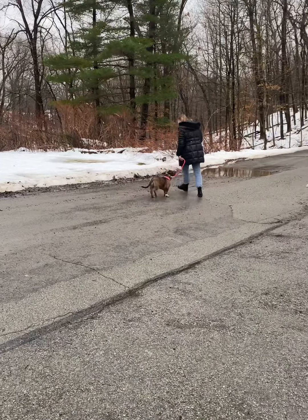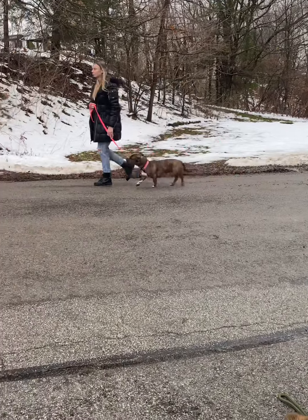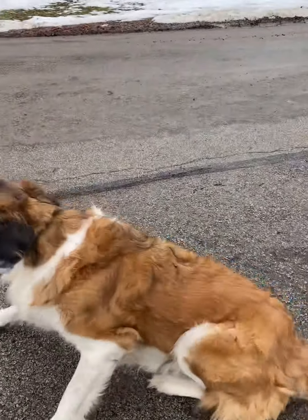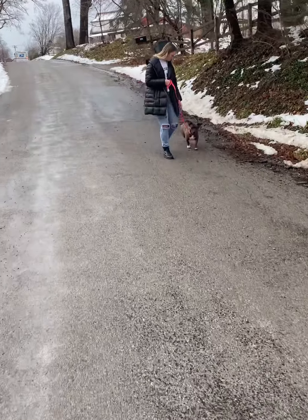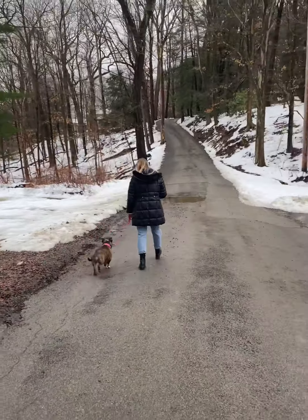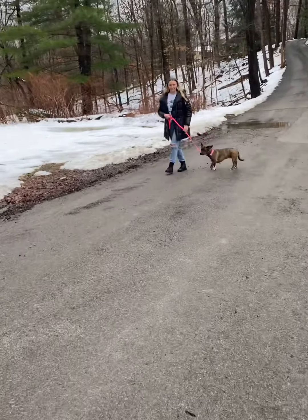Turn left one more time, praise her, put her in a sit. Go up to the mailbox and then turn left and come back. The second you see too much fixation, say no. Keep on cruising. Come back this way — heel. This time stay on that side of the street so now she's closer to the dog and more likely to react. Keep on walking.